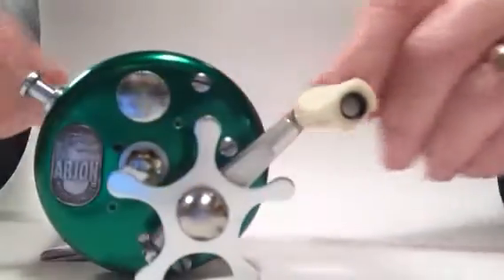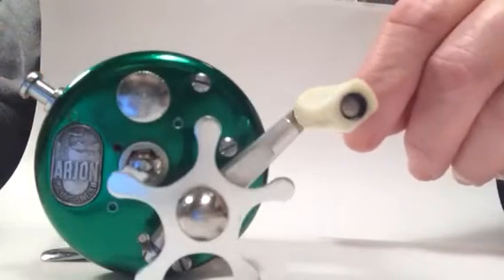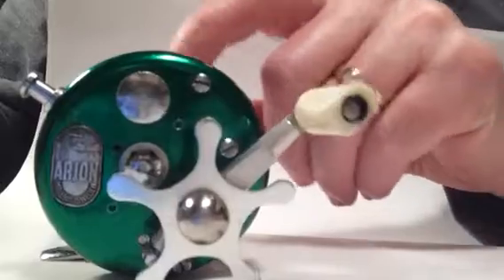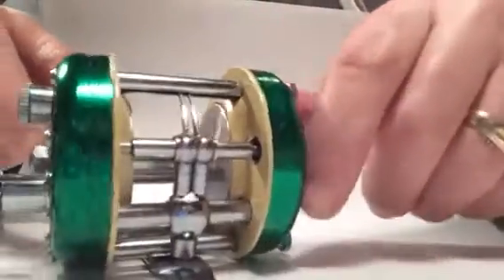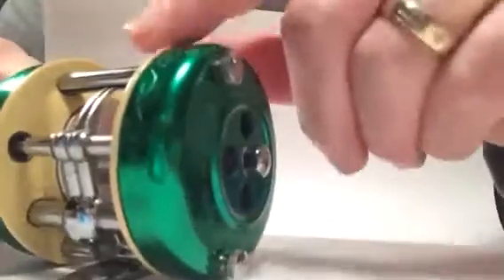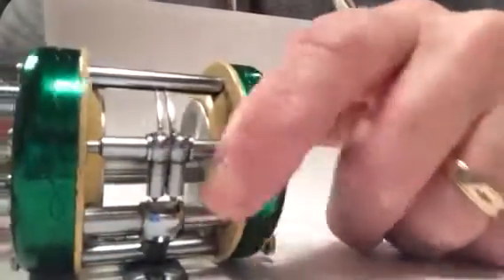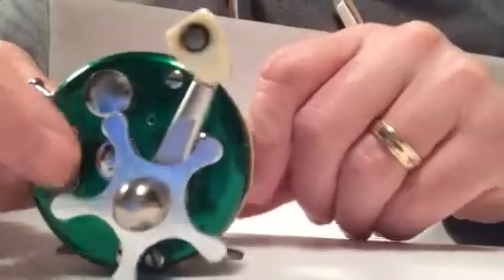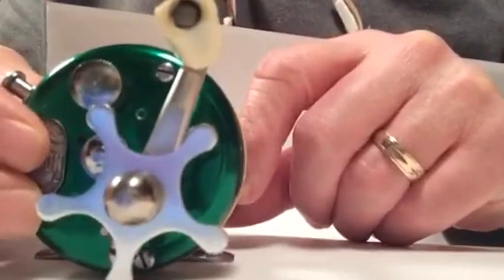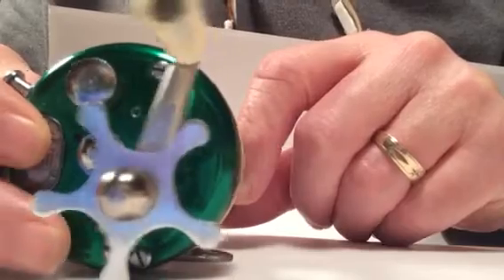This is an Arjon fighter reel that just came to me. It's a Swedish reel made 1958 to 1960 for a very short time. It's got these green end plates and ivory painted rims. This model is one of the earlier versions with the chrome drag control and handle.